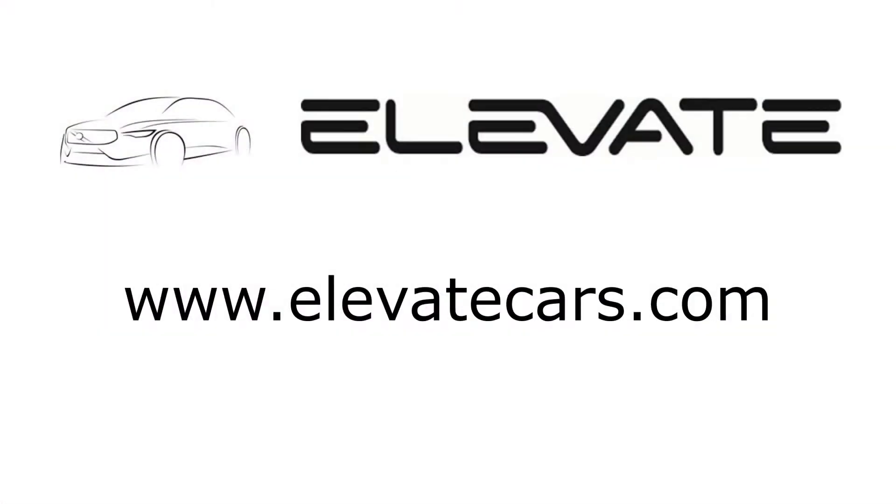Visit www.elevatecars.com to learn more about the Elevate aluminum control knob rings and our other performance and styling products for your Volvo.